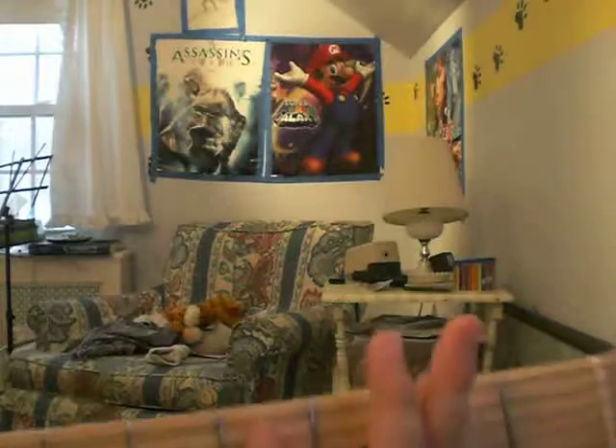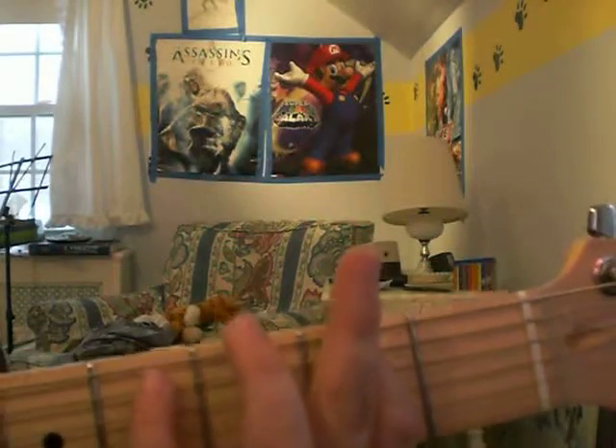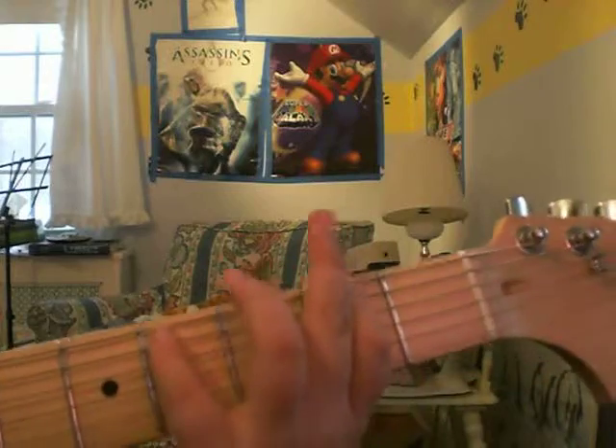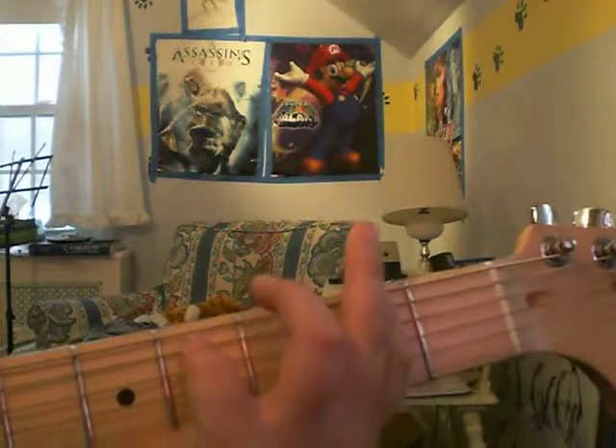Now there's another way to do the intro — you use power chords. First, you're going to use the E power chord where you put your first finger on the second fret of the sixth string. Then you move your pinky and put it on the fourth fret of the next string. Then you play those two strings twice.